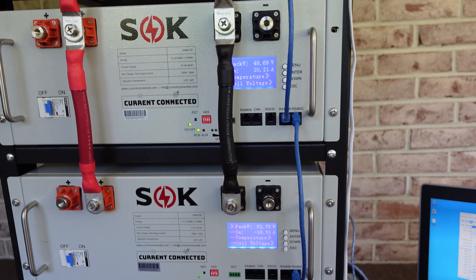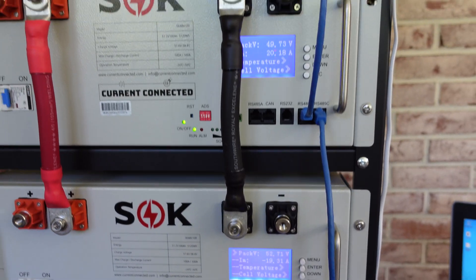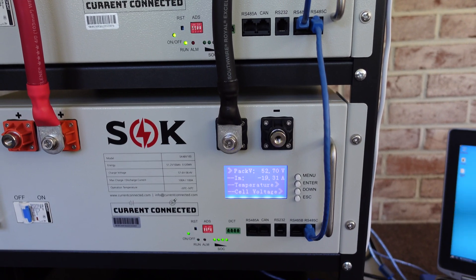Yeah, that's pretty cool — I wasn't expecting that to actually work that quickly and so well. We'll just let that run and let them equalize themselves out.